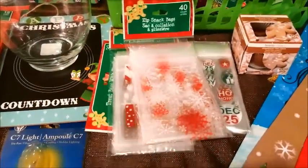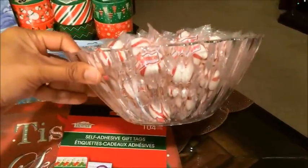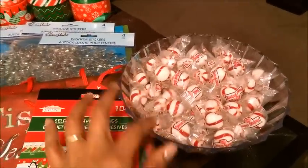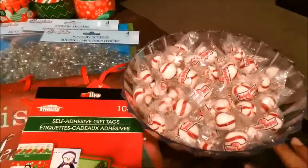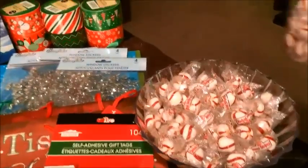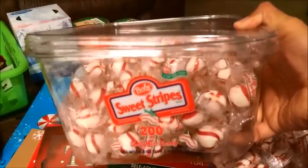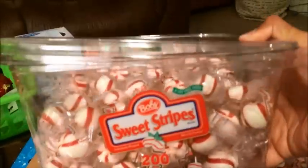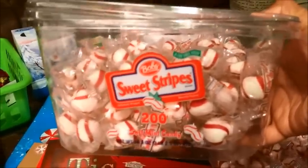I am filming at night and the boys are asleep. The next thing is this plastic dish bowl — it's really pretty and really wide, and it's going to be in the center of the coffee table. I went to Walmart today to pick up these candies. They're Bob's Sweet Stripes, and they come with 200 individually wrapped mints. They smell so good, the peppermint is not strong, and I believe I paid $5.97 for this container.